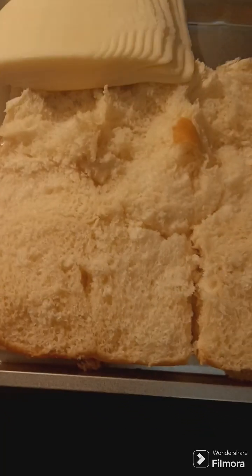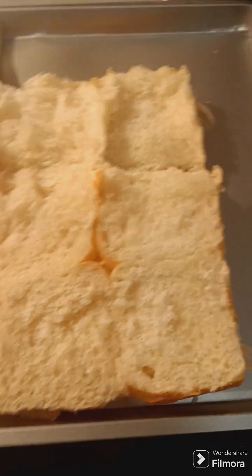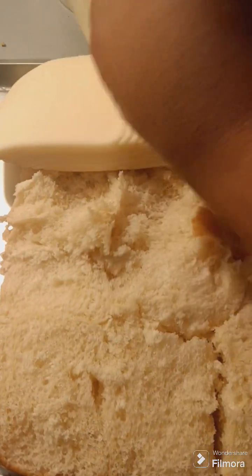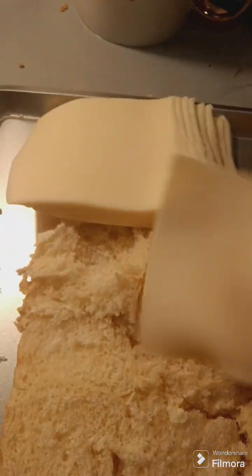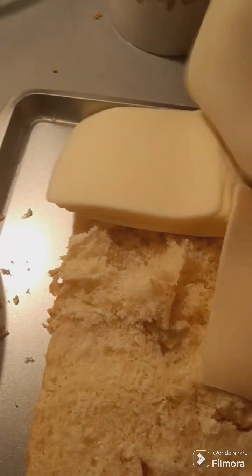I kind of messed up on cutting my bread, but we're gonna make it work. I'm using the King's Hawaiian butter rolls, and I'm just gonna add some mozzarella cheese to it so that when my meat gets done I can just put it on there.